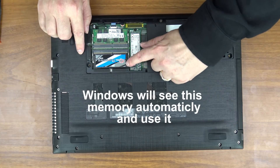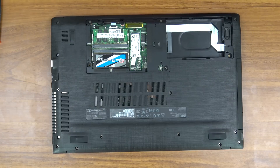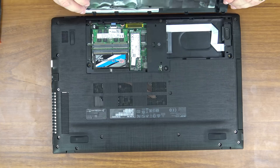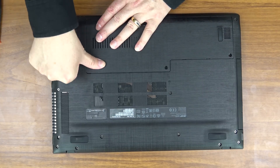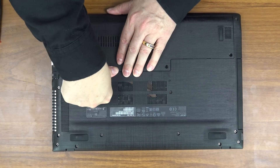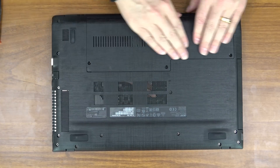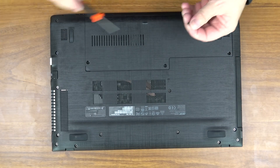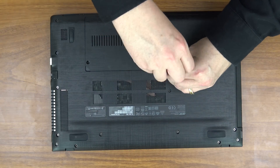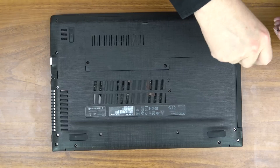If you ever want to remove the memory, these two spring tabs on the side — push them to the side and the memory pops right out. That's all there is to it. Now we take our cover, align the tabs in the bottom, and simply run our finger along the edges and you'll hear it snap. That's actually on tight — if you didn't screw it back in it would stay, but you should screw it back in. So we take our screws and screw it back together. And you're done.